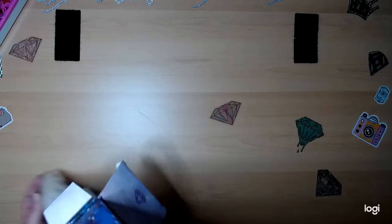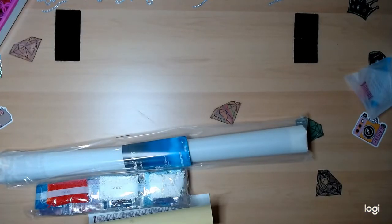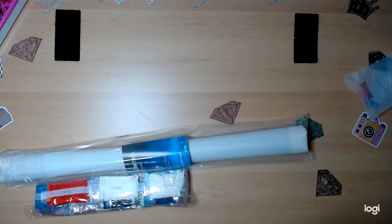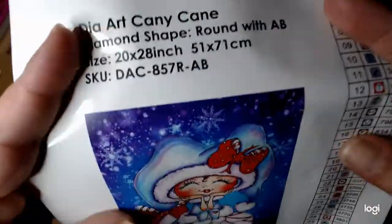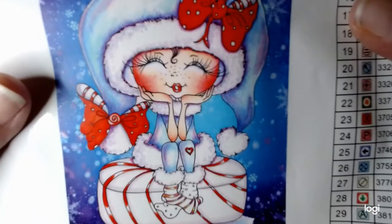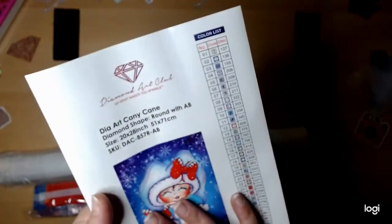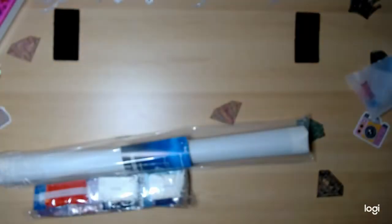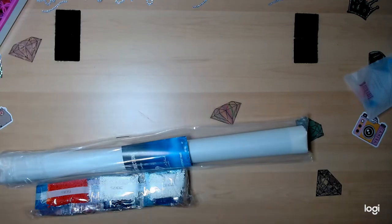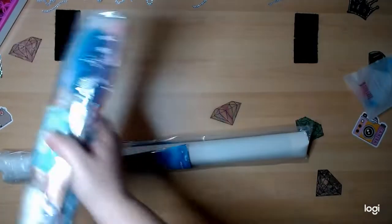Let's get everything out of the box. That's everything and I love, love that they have the stickers now. Look at that - isn't she just so beautiful! I probably will not do this one till right before Christmas time because it's a Christmas design. Let's put the schematic over there. She has 31 colors and 2 ABs, so we'll get to those in a few minutes.